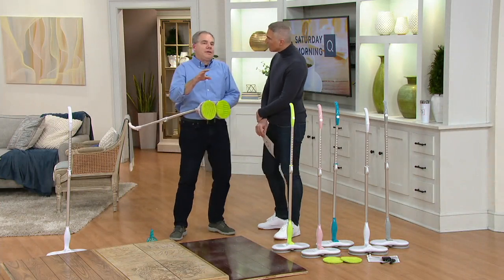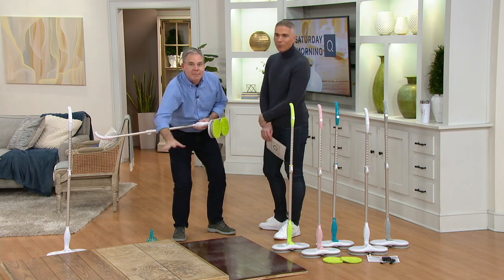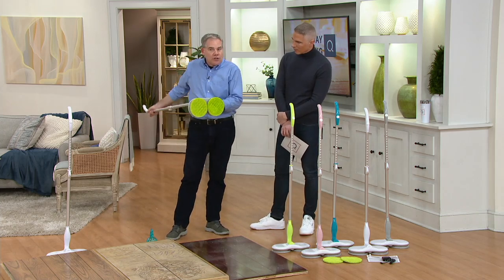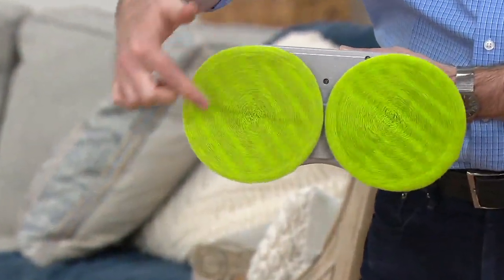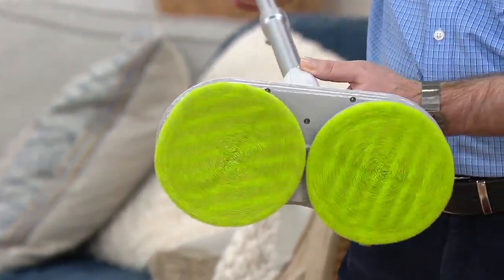It makes mopping easier because you're actually not doing the mopping. Whether it's getting on your hands and knees and bending over, or using the mopping motion with a traditional mop — no longer. Literally with the flip of a button, you are using these microfiber pads to lift, trap, and hold the dirt. They're revolving at 105 revolutions per minute.